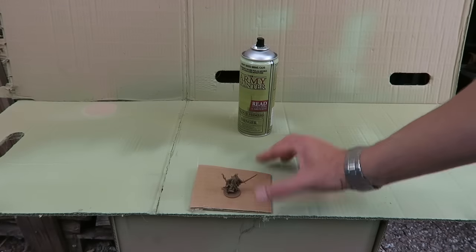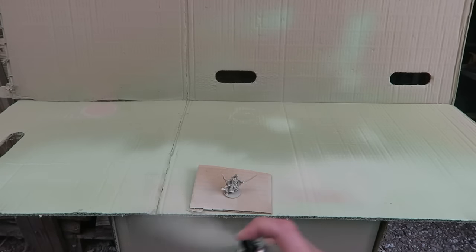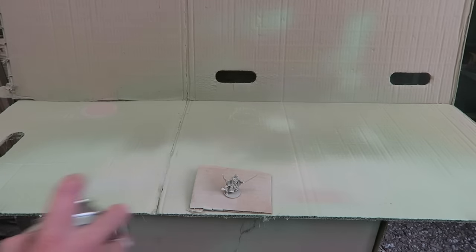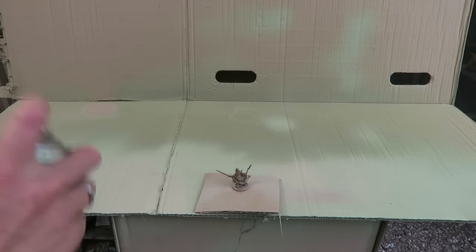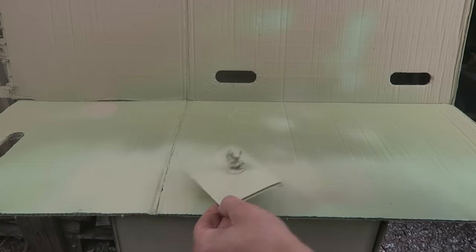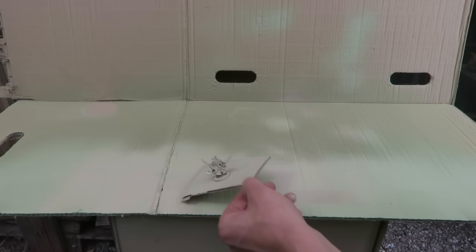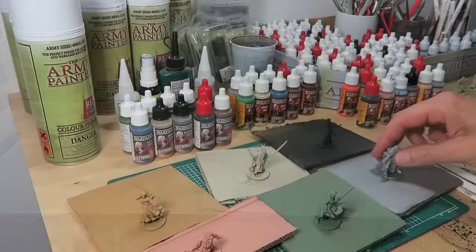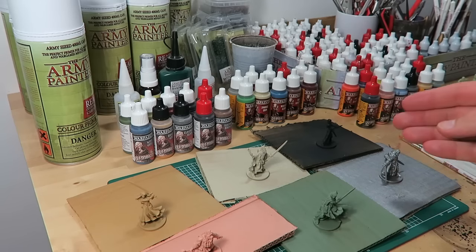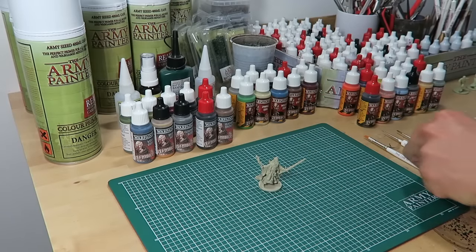We stuck the miniatures on cardboard while spraying for maximum control and also to stop the model from falling over. Now spray the model from a distance of no more than 20 centimeters, using flowing movements at all times — no short bursts. Finish off by turning the spray upside down and empty the nozzle until only gas comes out. That stops the nozzle from clogging up and you can use your spray again next time. And here we have Baldrick the Mage with all his fellow heroes — remove him from the board and we are ready to start painting.